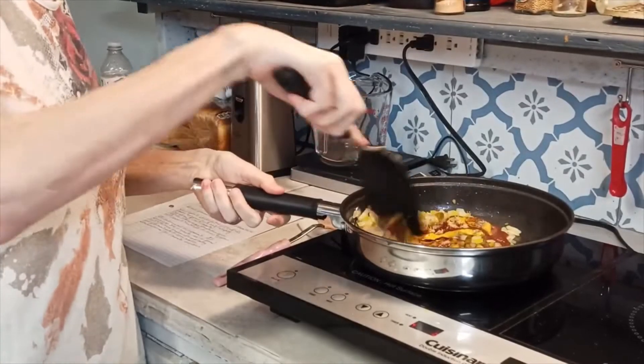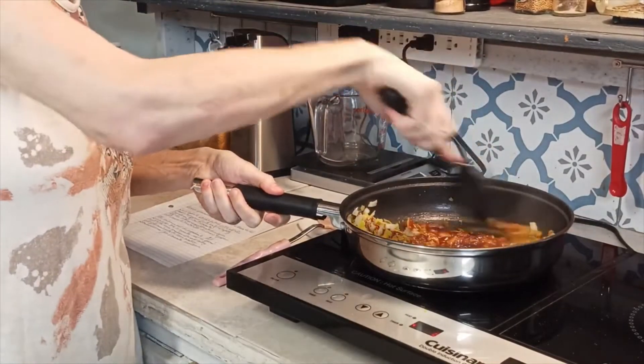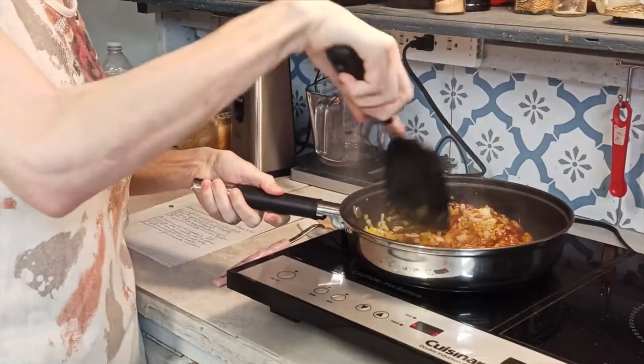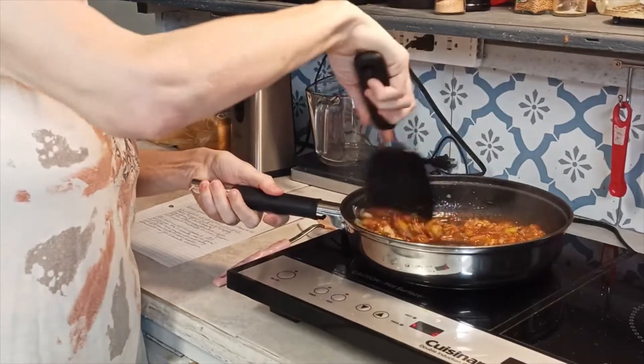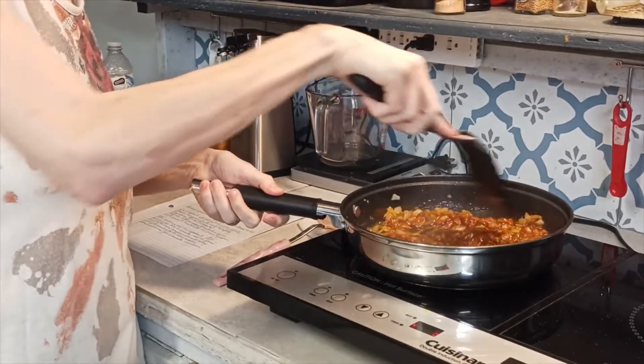I'll stir all this together and let it cook for about three to five minutes on medium low, just to let it marry all those flavors together, and then I'll add the meat.